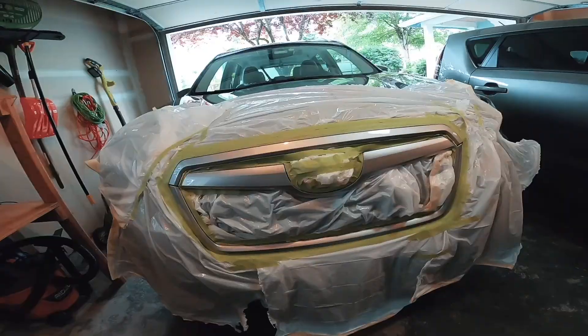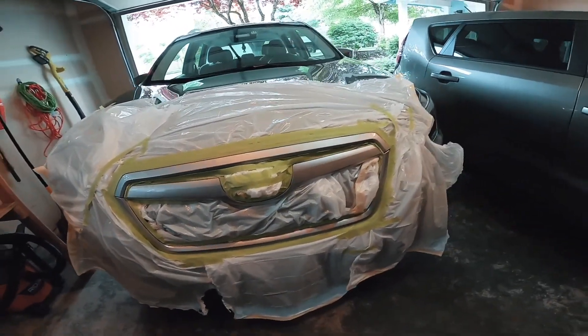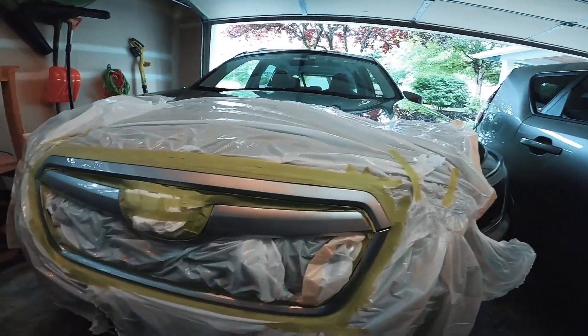It's super humid today. Alright, the prep work is done. I basically taped up everywhere I don't want black, which took a while — that probably took 30 minutes. But it's time to paint, so I'm going to start that time lapse now.